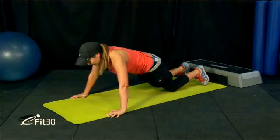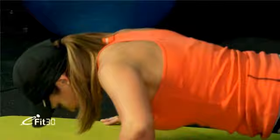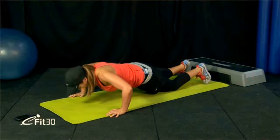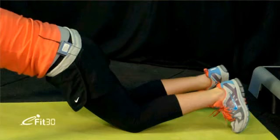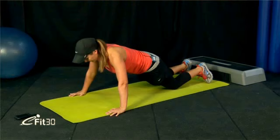Breathe in through the nose at the bottom, out through the mouth at the top. Squeeze the shoulder blades together. Nice and slow and steady — there's no race. Just do as many as you can in the 40 seconds. Keep your core nice and tight to protect that lower back — don't arch it. Squeeze the shoulder blades. About 10 seconds left.